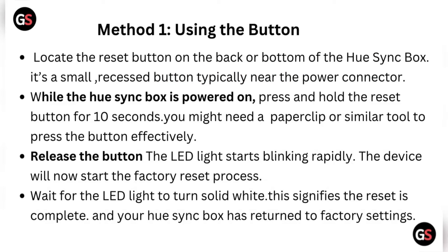Method one: using the button. Locate the reset button on the back or bottom of the Hue Sync Box — it's a small recessed button typically near the power connector. While the Hue Sync Box is powered on, press and hold the reset button for 10 seconds. You might need a paperclip or similar tool to press the button effectively.